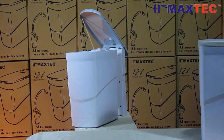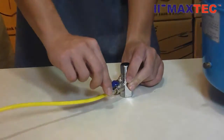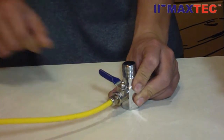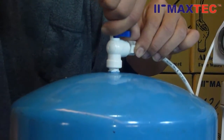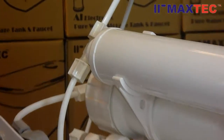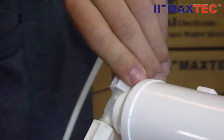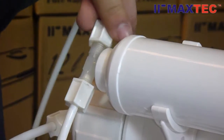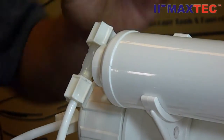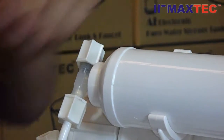I will show you how to replace it by yourself. First, you need to turn off the water supply. Its installation is very simple. Remove the fitting on the pipe. Insert the plug in the pipe to shut down the outlet.